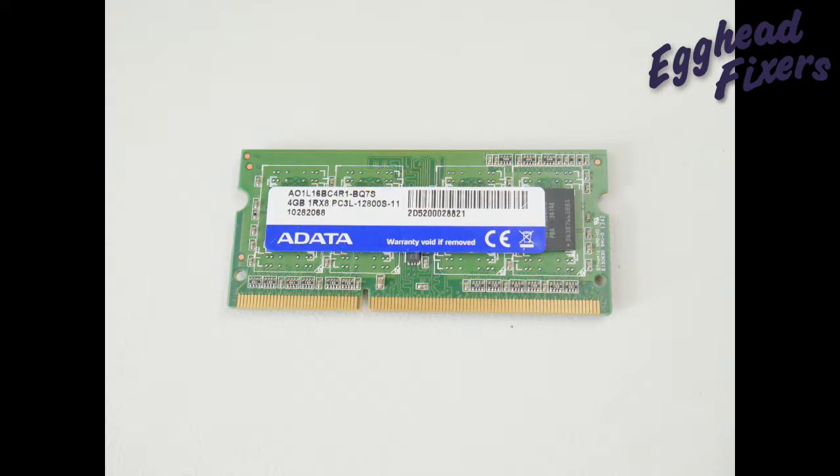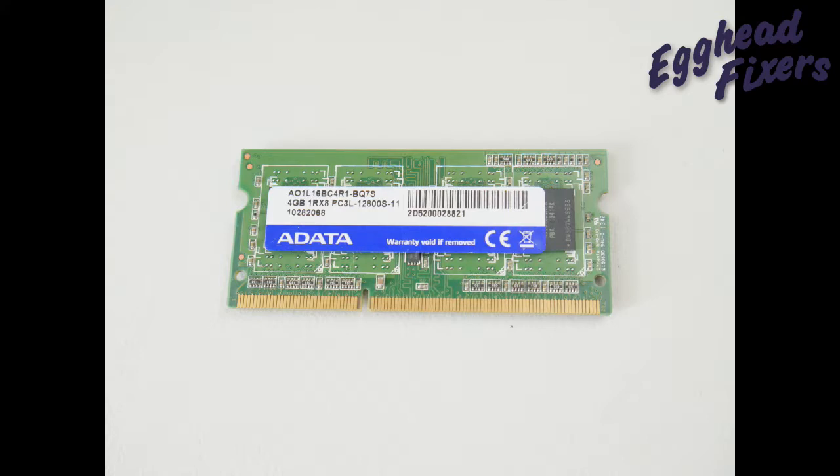One of the easiest possible reasons for this is a bad RAM stick, so we will show you a simple test you can perform to figure out if one of your sticks of RAM have gone bad.